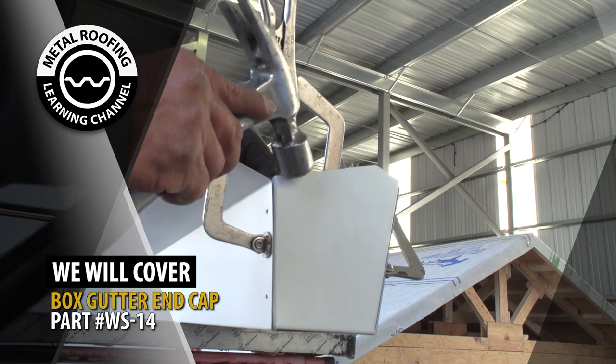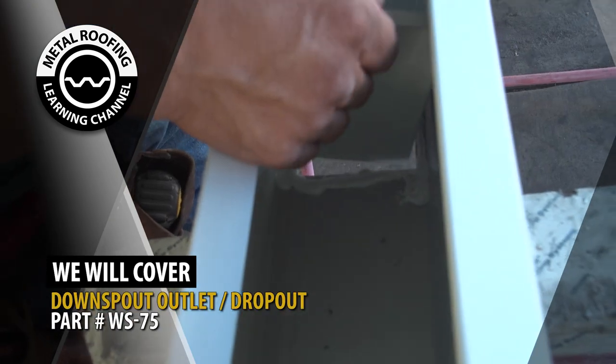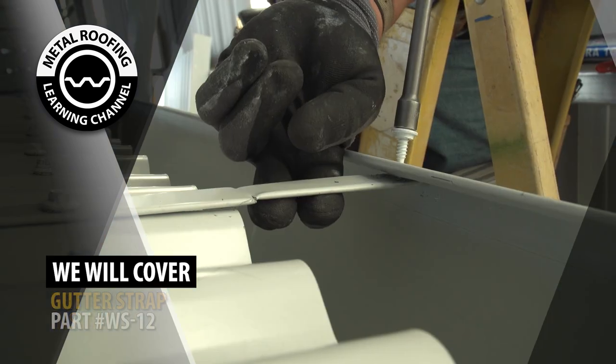In this video, we will cover box gutter end cap, downspout dropout, splicing gutters, installing underlayment and fastening, and gutter straps.